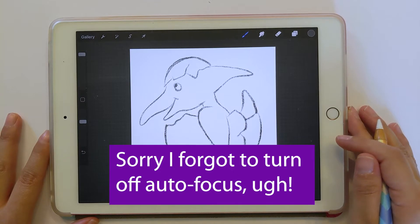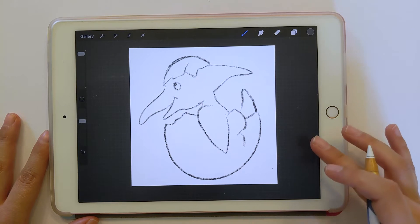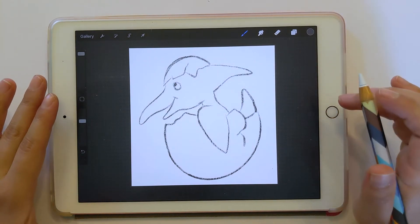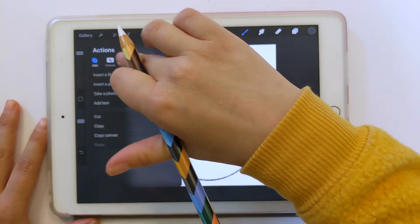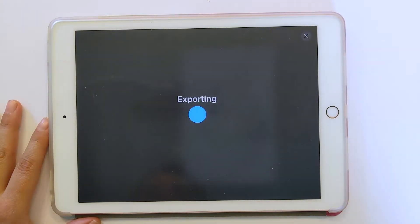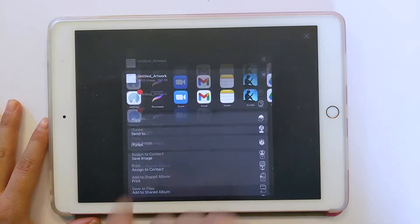This is my drawing of a little baby pterodactyl. I made this in Procreate and right now I'm in Procreate on my iPad because I just want to show you how you would save it out. You can go to the little toolbar and do Share, and then you can just share it as a JPEG and just do Save Image.